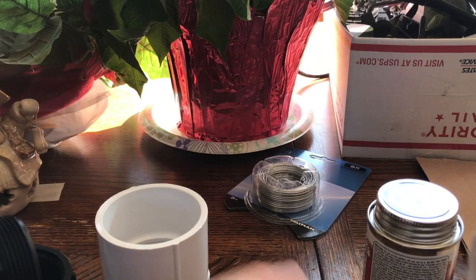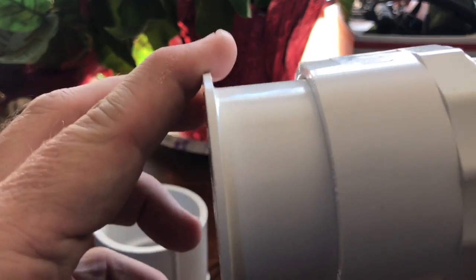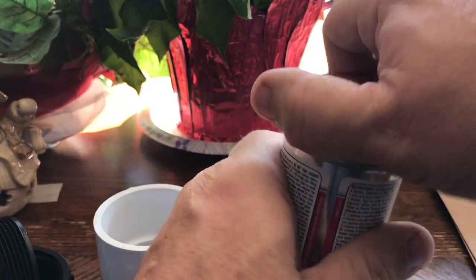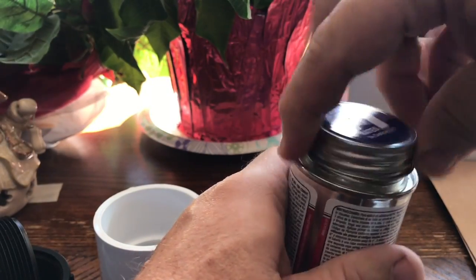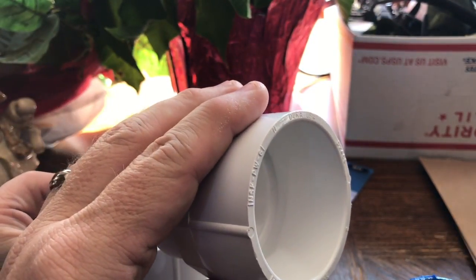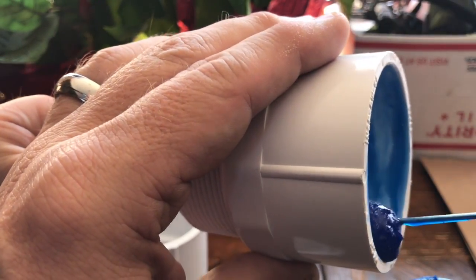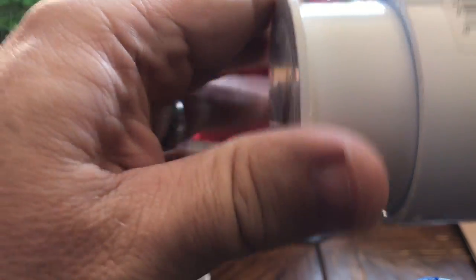To start off, we're going to take and glue the plug into the bottom of the male adapter using just some PVC glue. Make sure you get a nice thorough coat all the way around because this has to be airtight. Just squeeze it together, and that's done.